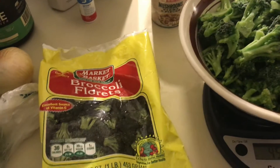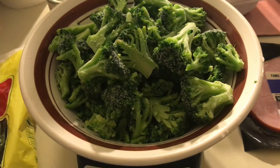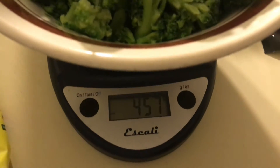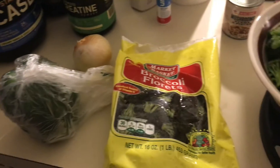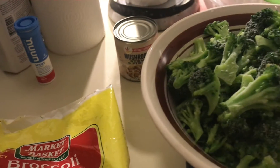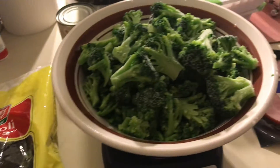Any guesses before I say anything? So here are all the ingredients: I have eggs, a ham steak, fat-free half-and-half, frozen broccoli florets — I'm using about one pound, 457 grams — an onion, a green bell pepper, and mushrooms hiding there. I'm using canned mushrooms because I just decided on canned and frozen this time around to save some time.